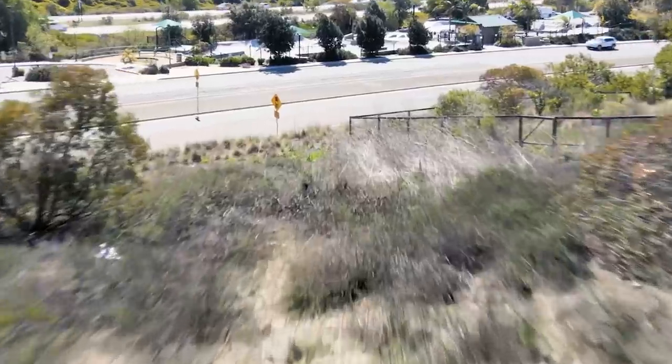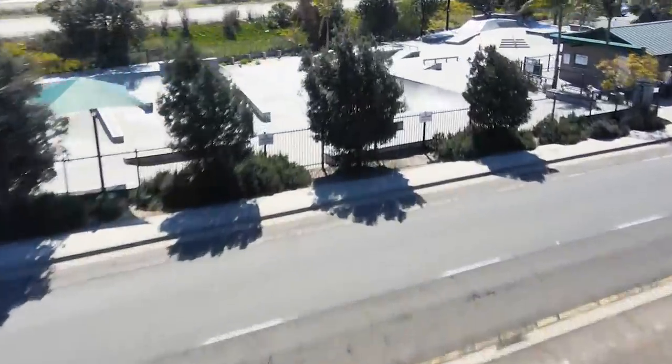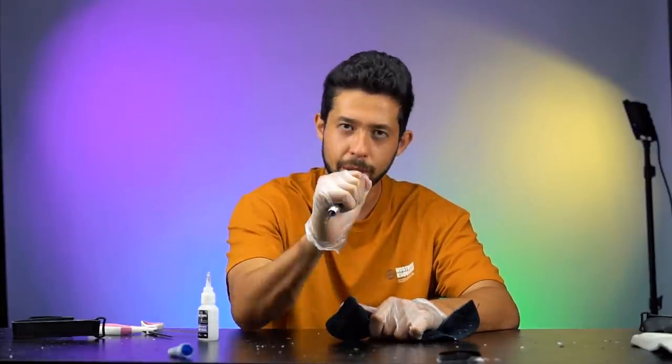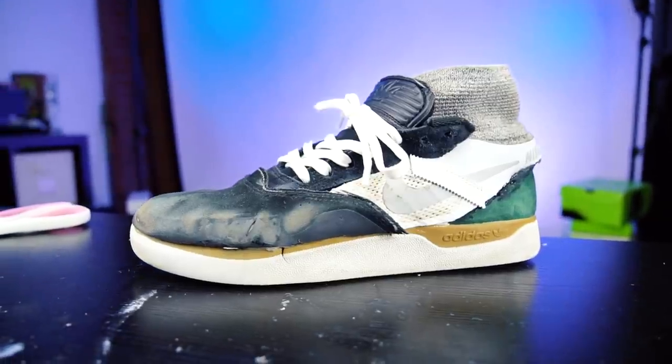I've been giving you some pretty good shoe reviews and high quality content here on this channel, so if you have not done so yet, please hit the subscribe button. Last week I did a video creating my own skate shoe out of a bunch of pieces of skate shoes.